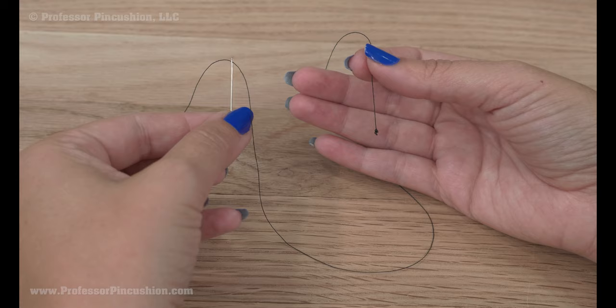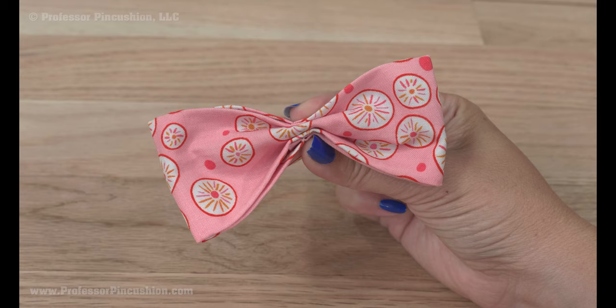Put some thread on a hand needle and put a knot at the end. Take your bow, pinch it in the center with the seam line in the back. Hand sew stitches through the folds in the center of the bow to hold the pinch.